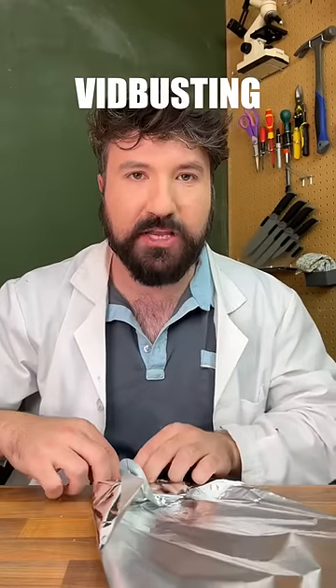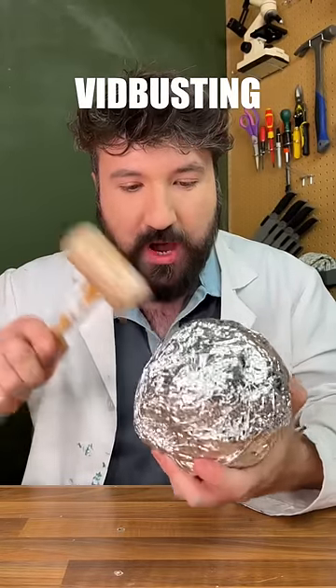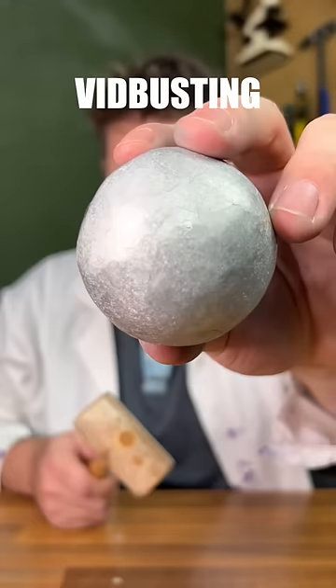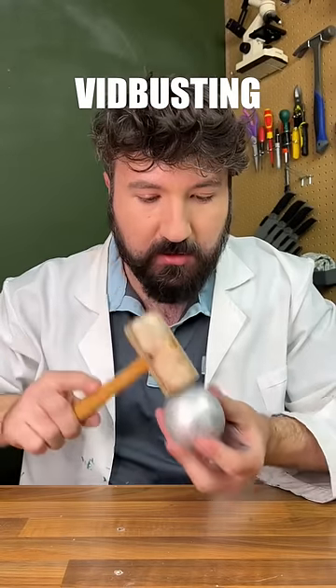For obvious reasons, what we want to do is make an aluminium ball to start with. It's now time to take a mallet and slowly start hammering away at it. Having spent a long time hitting this, you can hear just how hard it's gone — it's pretty much solid all the way through now.